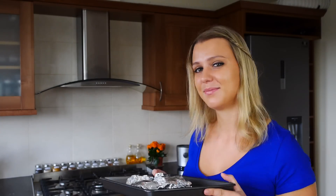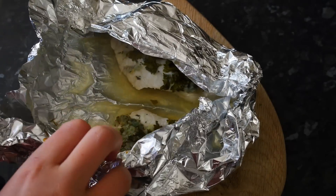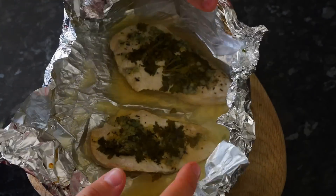My chicken is going into the oven for about 30 to 35 minutes. We're going to wrap the chicken, and see what's inside — wow, look at all these juices, beautiful!